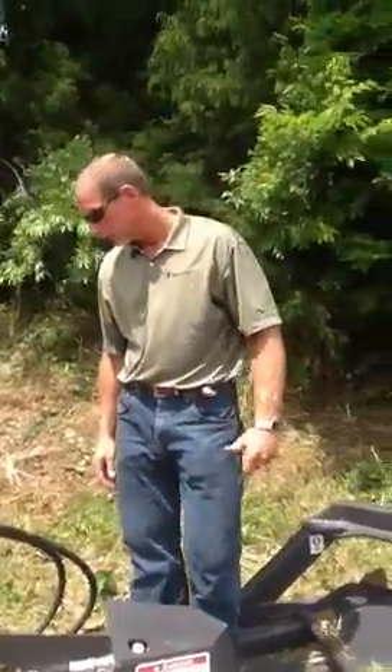This is the Bradco Ground Shark. Thank you very much. Appreciate that.